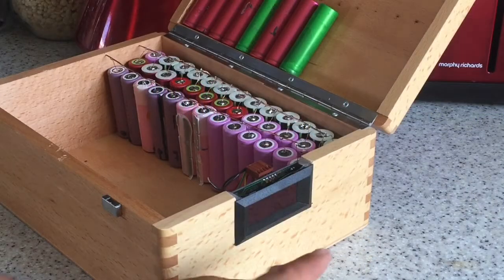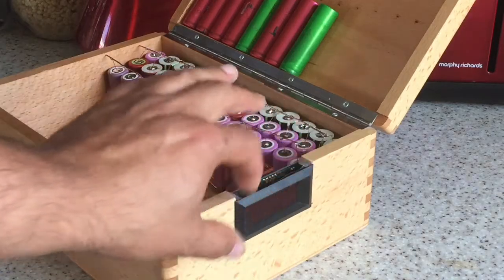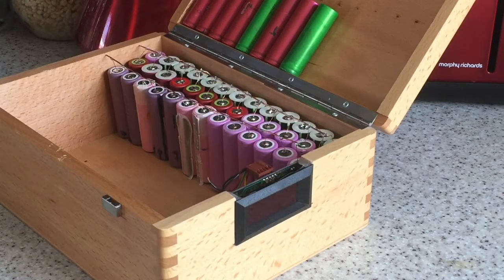When we're done, we'll have a couple of switches here, and this meter will display the current voltage so we can use that to check things out.